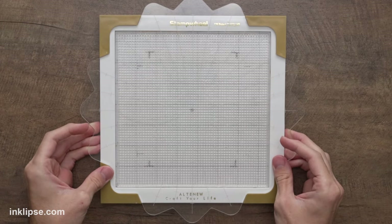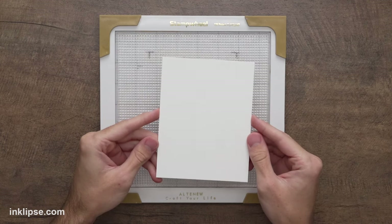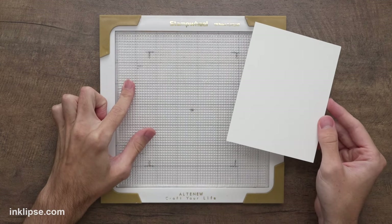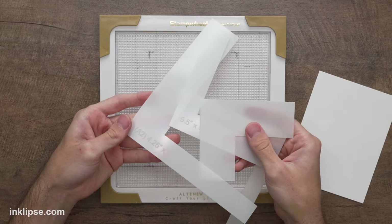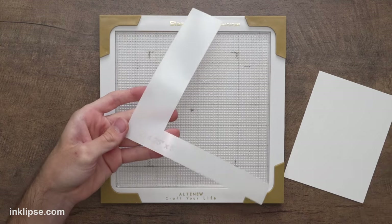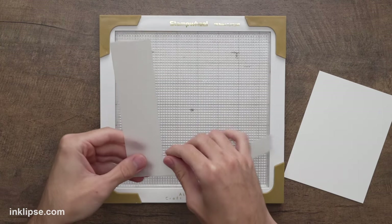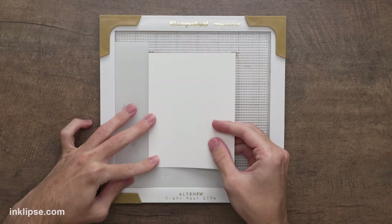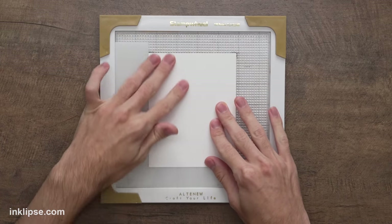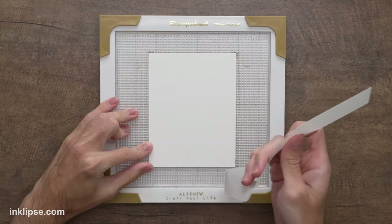For my first card, I'm going to do a little bit of stenciling, and I'm going to use the stamp wheel to hold my stencils down on my cardstock. I'll lift off the stamp wheel lid, take a piece of stark white cardstock, and line it up in the center. I made little markings to mark where the center is, but Altenew also has plastic guides with different measurements etched into them for an A2 size card.